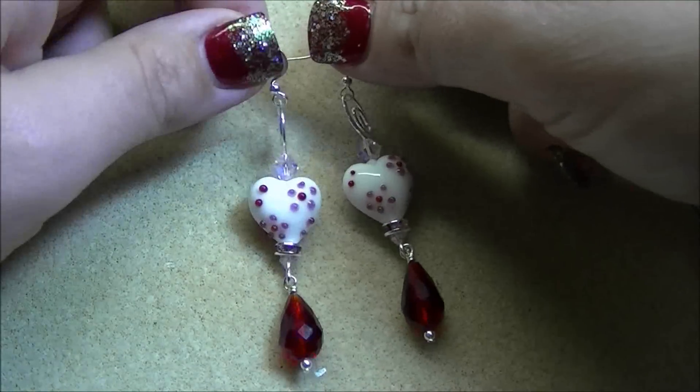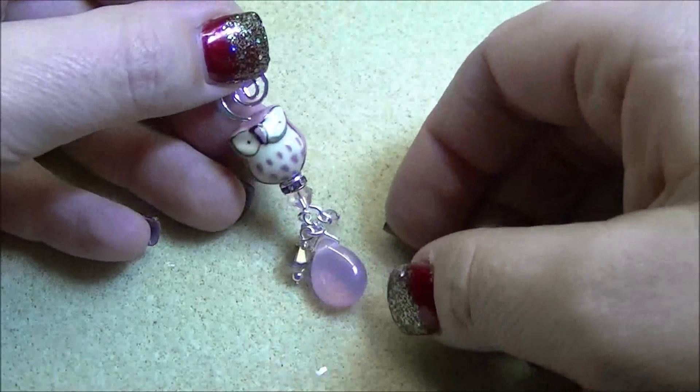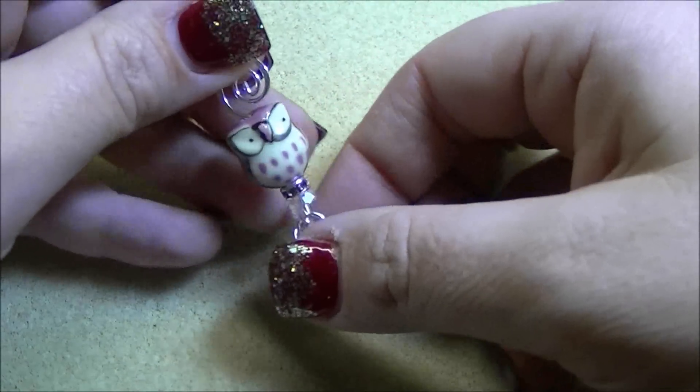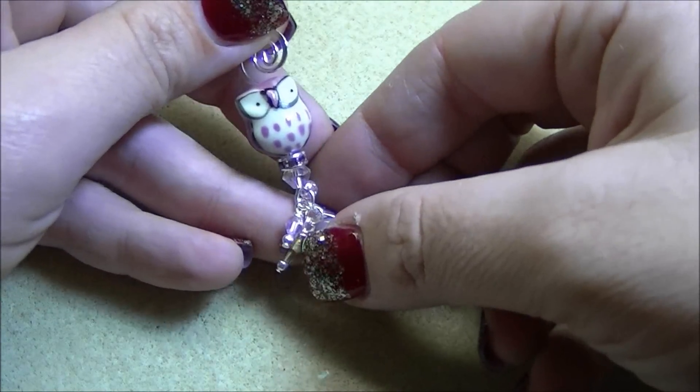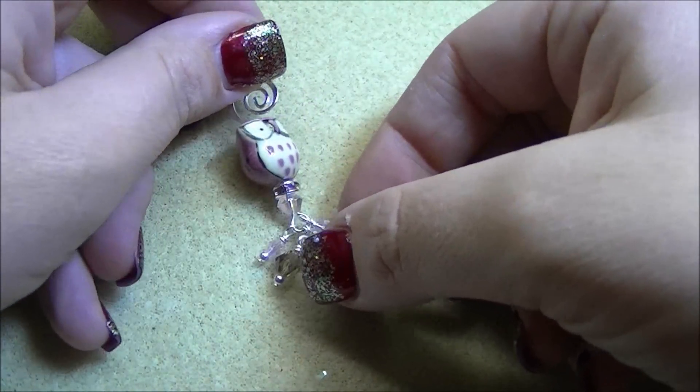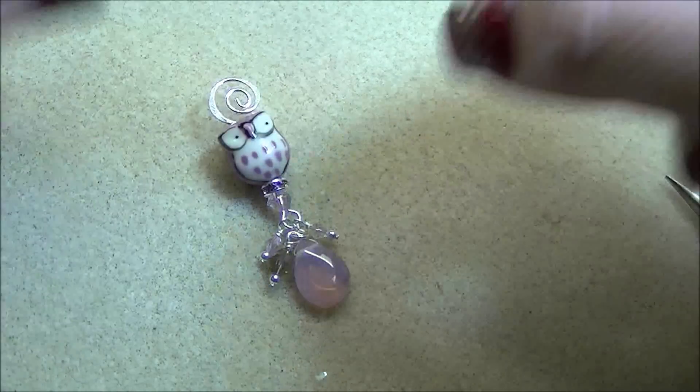The third pair goes into a little bit more depth and these are my favorite — these are the little owls. We have strands of these owls in different colors for four dollars a strand. They are super cute, I'm loving them.